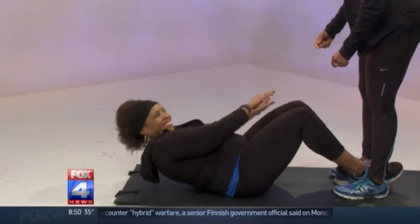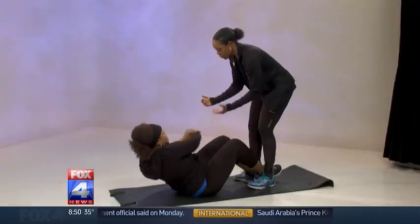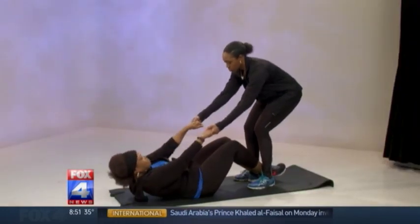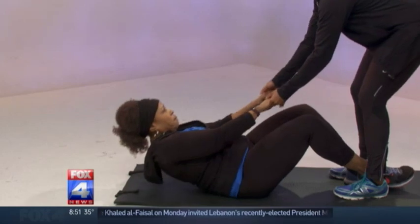Some people may not be in good enough shape to do that all at once, so that's why we have the modifications. If you have somebody at home, you can grab their hands and help with that twist up. I would recommend 10 to 15 reps — it's a good range to start off with.